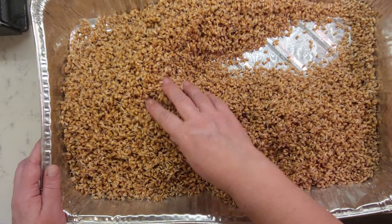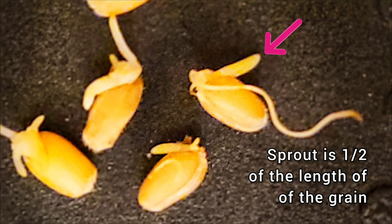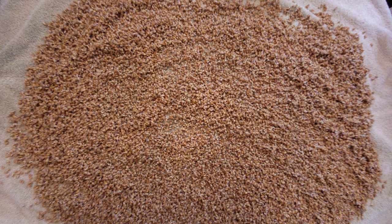Stop sprouting when sprouts are half the length of the grain. The next step is to air dry the sprouted grain at room temperature for about 24 hours on a towel or any fabric you have.